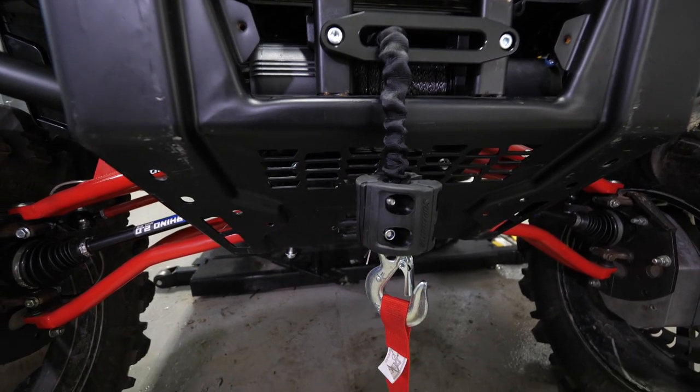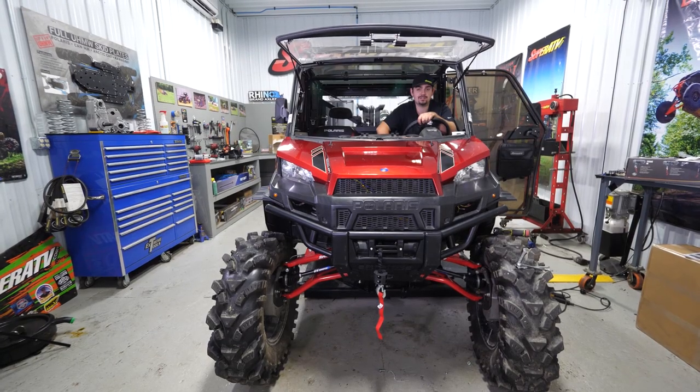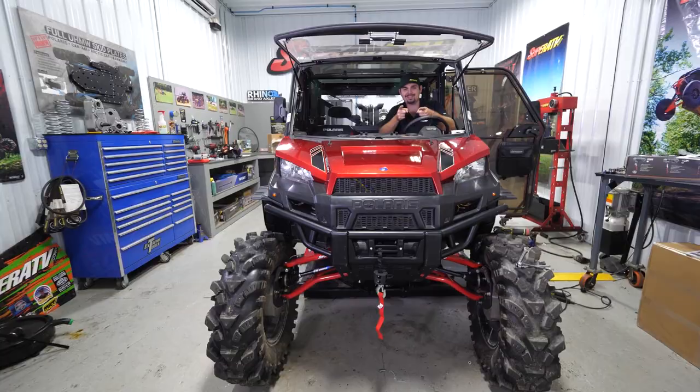For more information on our winch or winch mount, feel free to give us a call at 855-743-3427 or check us out online at superatv.com. Thanks for watching and we'll catch you next time.